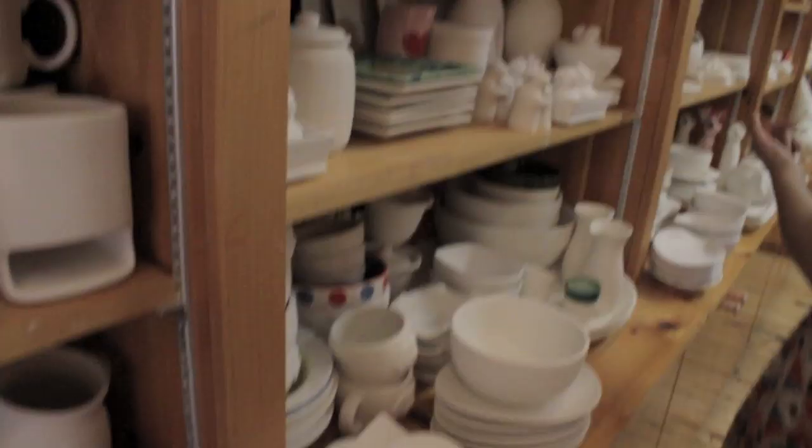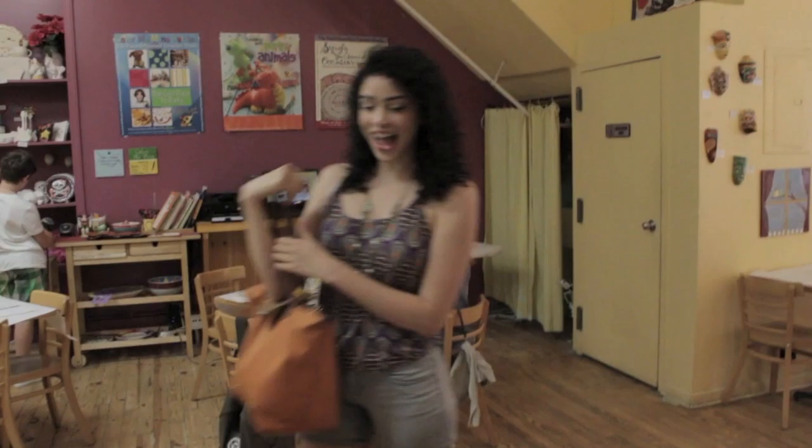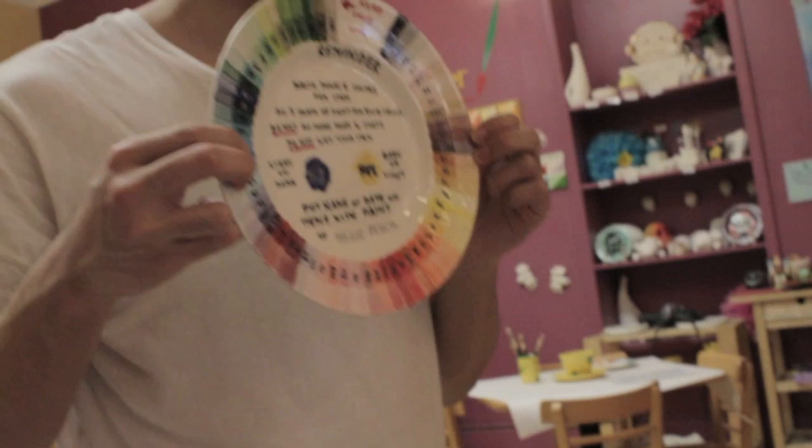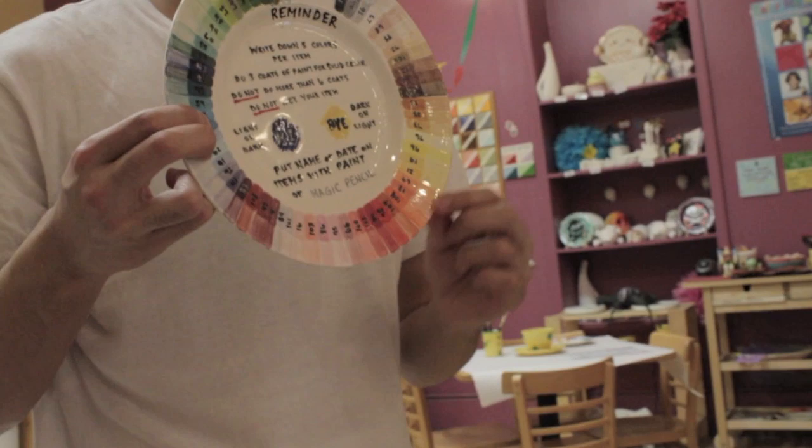Or a mug — mugs are cute, so many options. So each layer of paint takes a few minutes to dry, so wait for it to dry before adding the next layer. Because if you paint it while it's still wet, it's going to stay looking white and streaky. Okay cool, and the excess paint will fall off.